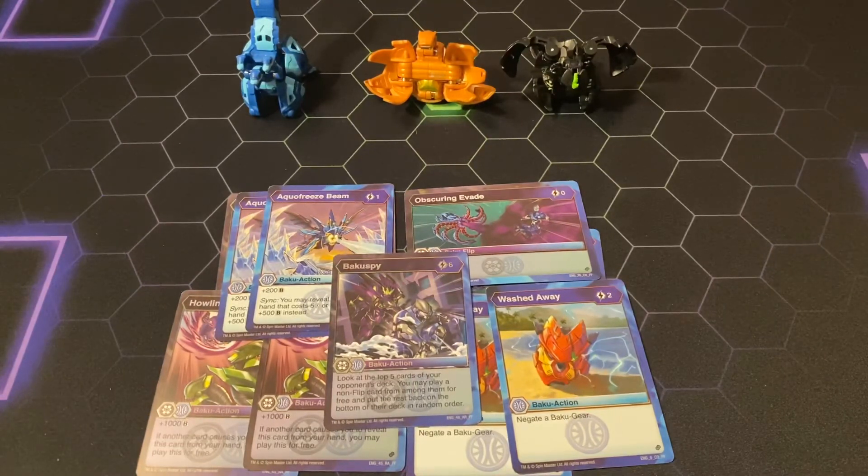Comment your opinions below on the Sync build of Bakugan. How do you feel about this Armored Elite Structure Deck? Will you be picking it up? Are you afraid? Leave a comment with your opinion on this structure deck. Hope you have a blessed day — I'll see you next time.